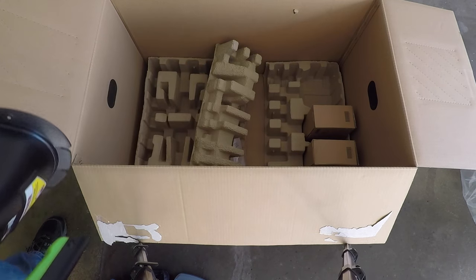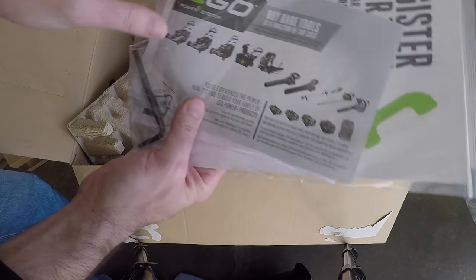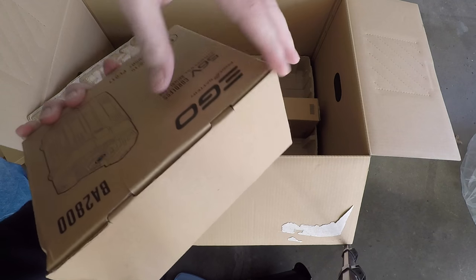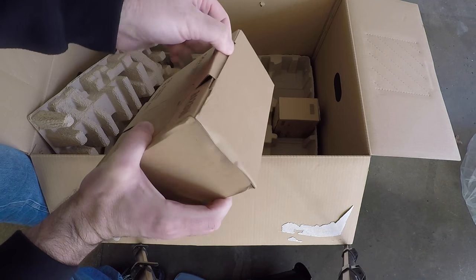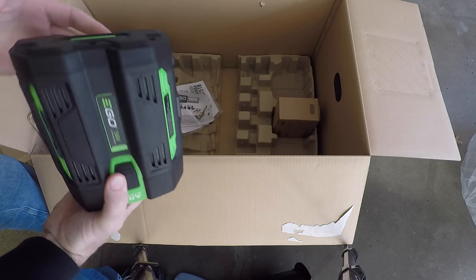This is the chute. The manual looks like it has an Allen wrench there. And these would be the batteries.